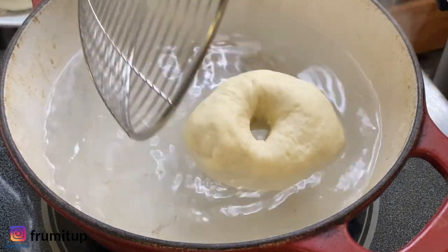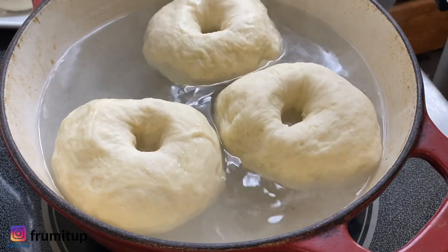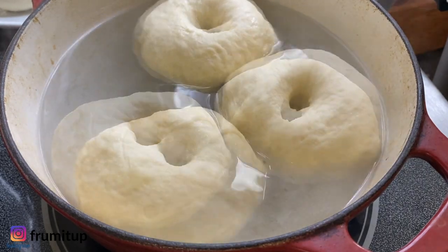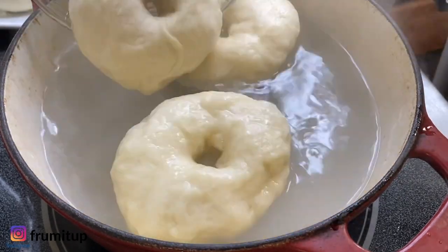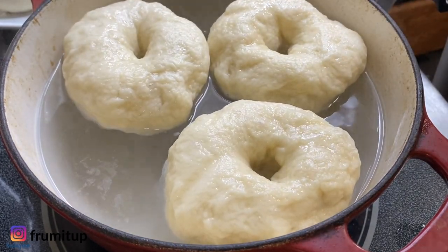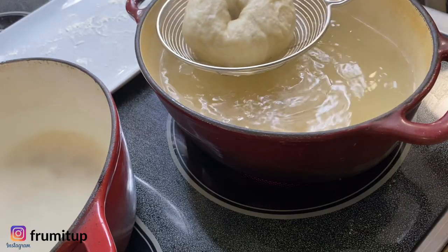Put your bagel dough in a pot of boiling water and let them cook on each side for about one minute. You can leave them anywhere between one to two minutes per side, but my preference is one minute for the perfect chewiness. When you remove the boiling bagels from the water, make sure you let the extra water drain as much as possible.